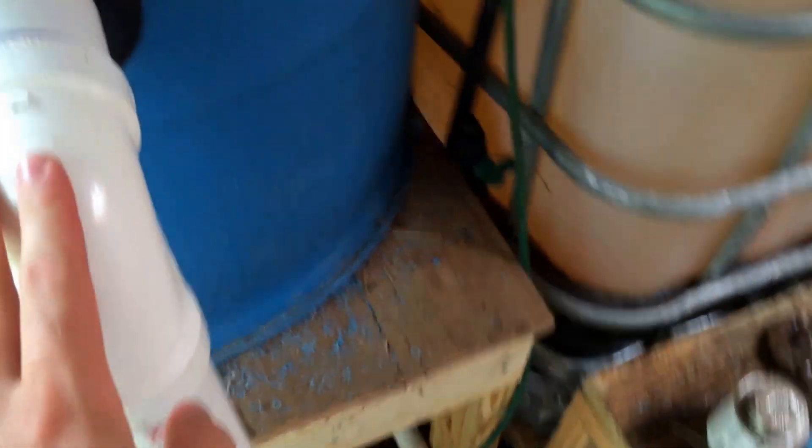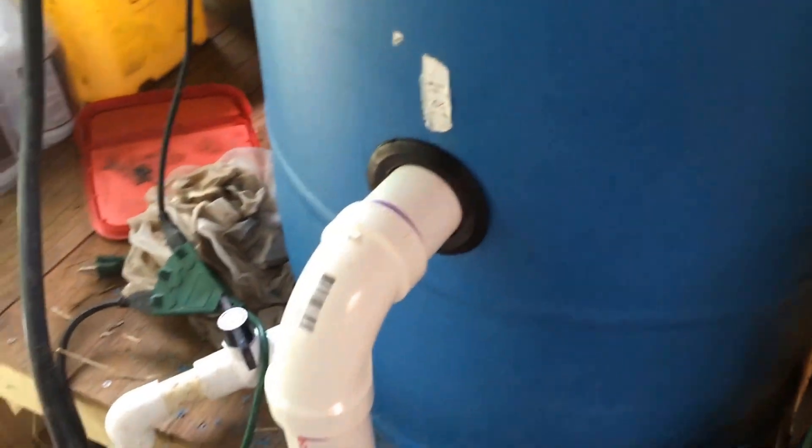I moved the inlet down, and now when it goes in it doesn't turn down — it just goes in and turns to the right. So it's still coming in tangential and still swirling good.